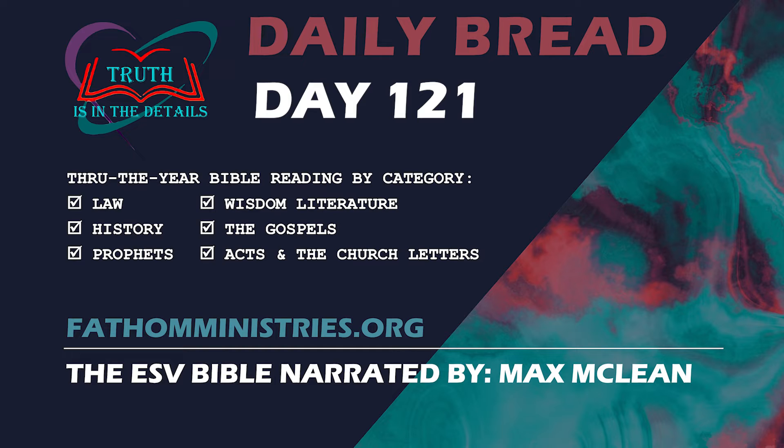Numbers 4. The Lord spoke to Moses and Aaron, saying, Take a census of the sons of Kohath from among the sons of Levi, by their clans and their fathers' houses, from thirty years old up to fifty years old, all who can come on duty to do the work in the Tent of Meeting. This is the service of the sons of Kohath in the Tent of Meeting, the Most Holy Things.